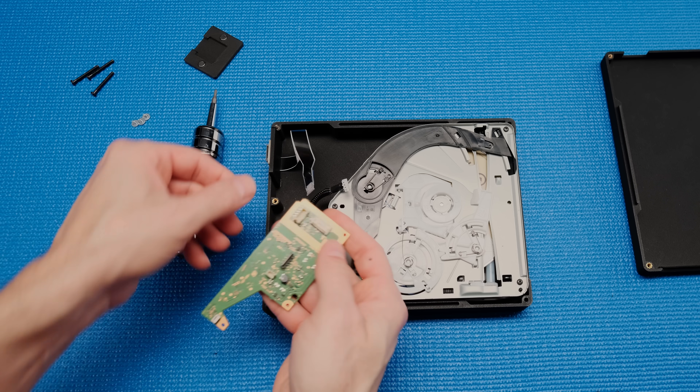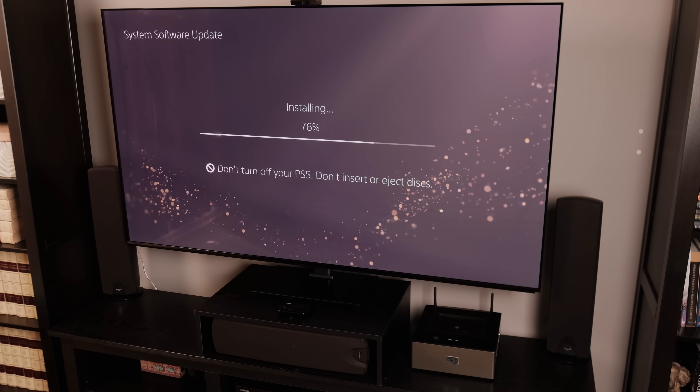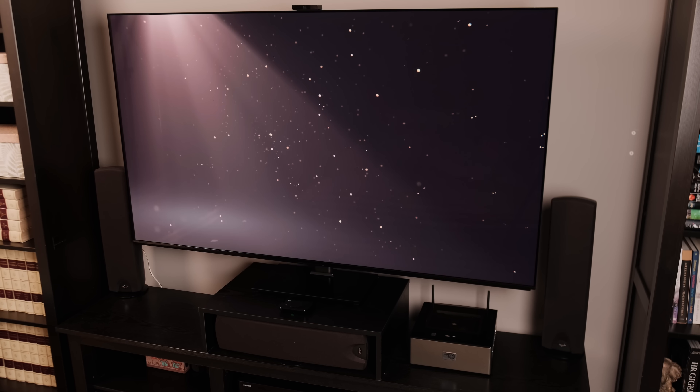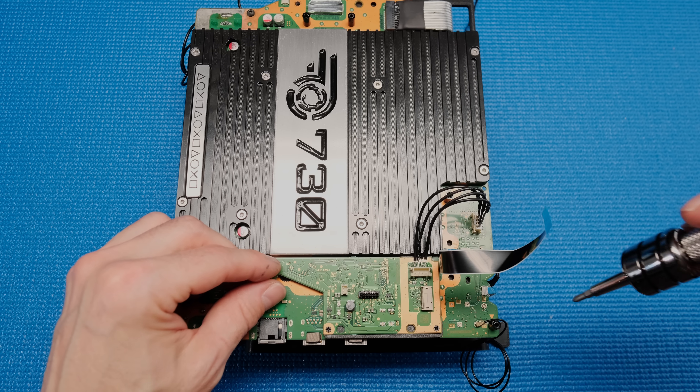That sounds like a great time with the soldering iron, but I think I'll take the easiest option, which involves removing the disk drive control board and mounting it inside the case. If you keep the power and data cables connected to the disk drive control board, then the system doesn't care if the mechanical parts of the optical drive are broken or even missing. I created a 3D printed bracket to mount it to the rear of the motherboard.